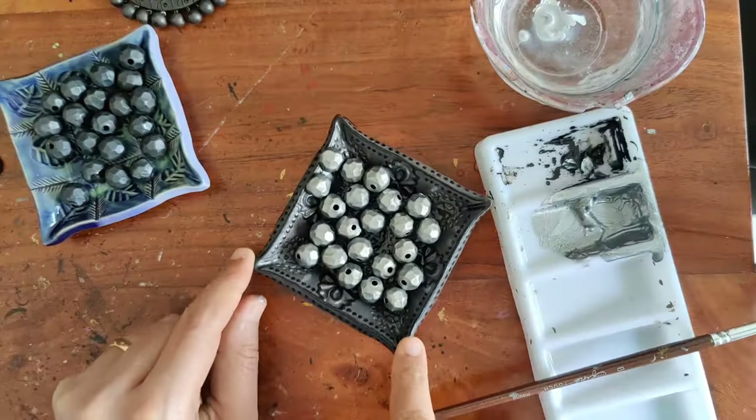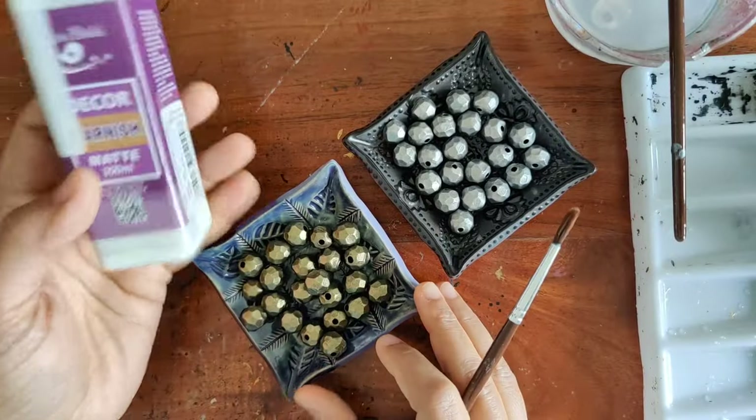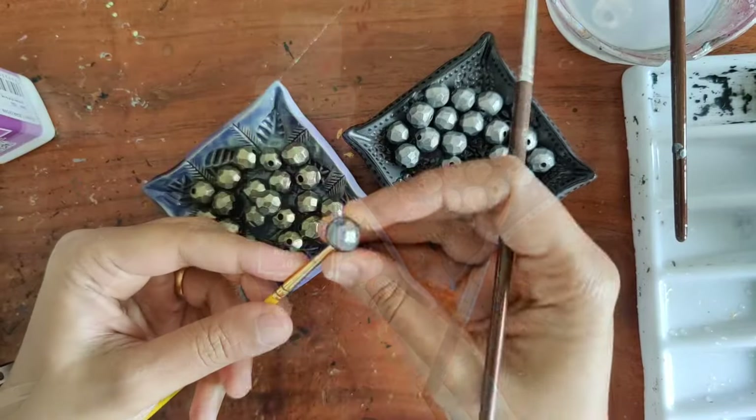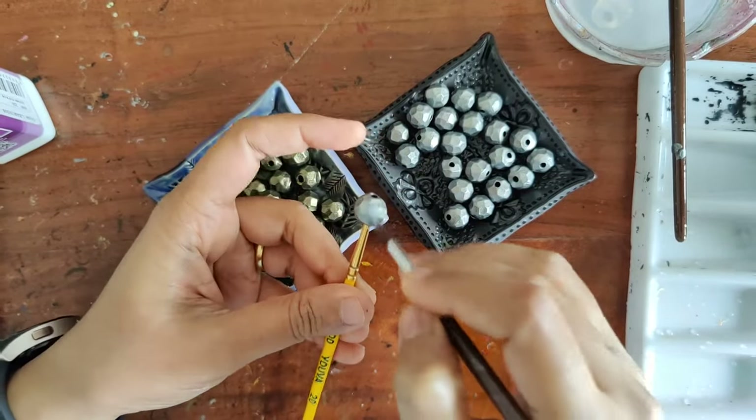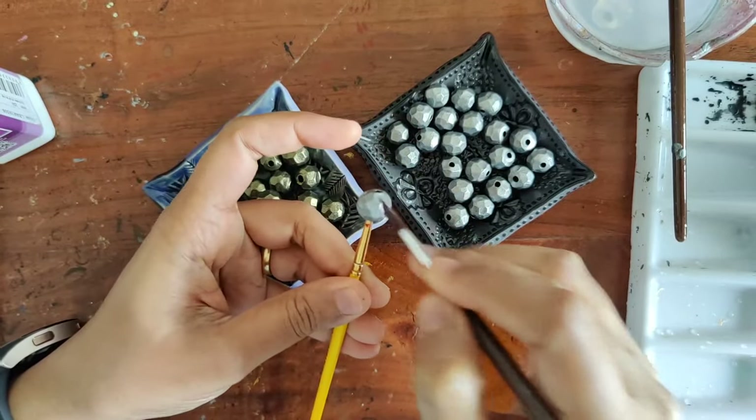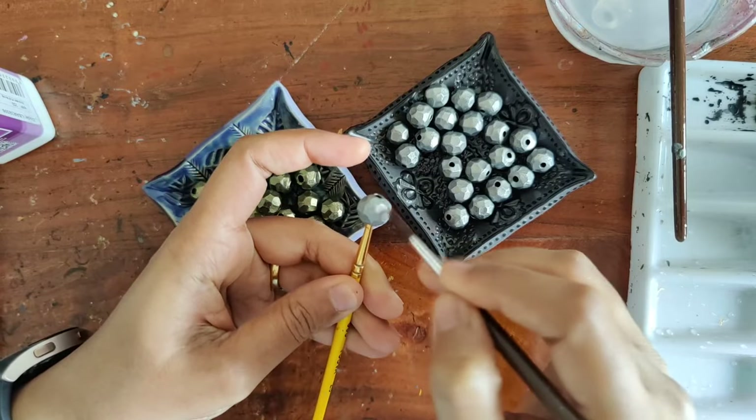Once the beads are completely painted and dried, I go on to apply a coat of matte varnish. I do it bead by bead — it is a time-consuming process, but it's worth it because it gives a nice, neat finish.